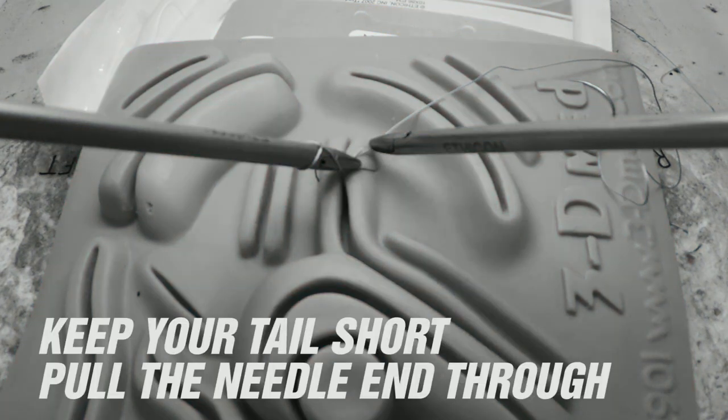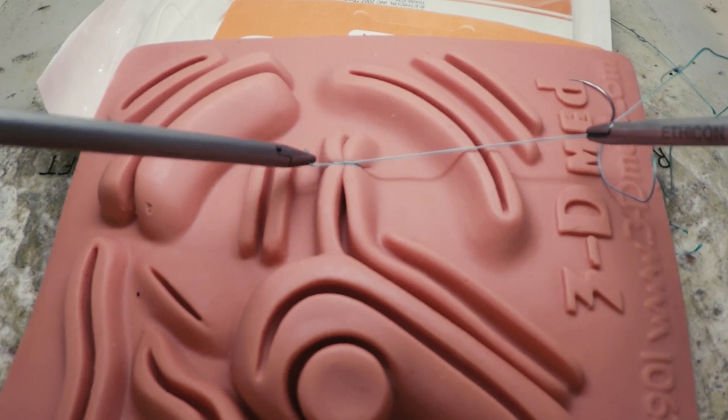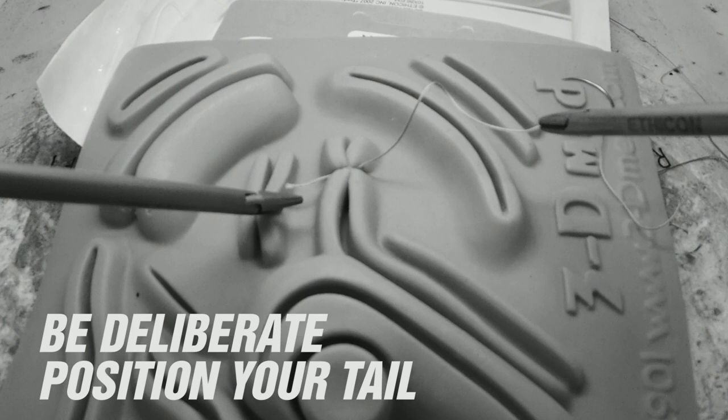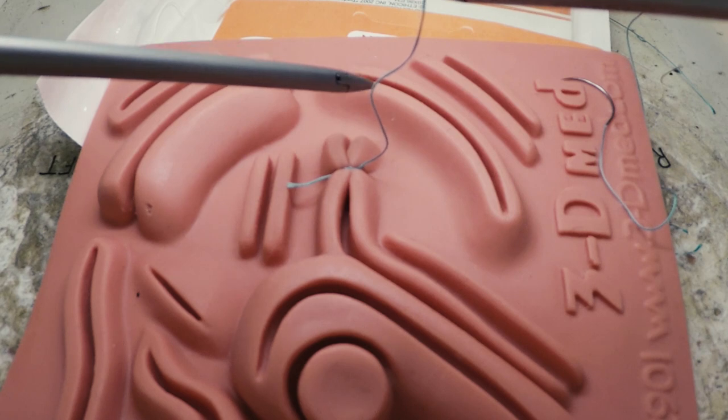Begin snugging down the knot by pulling only with the needle end — this ensures your tail stays short. Be deliberate in placing your tail where it will be easy to find later. Because we're going below the loop to make our tie, our tying instrument will end up below our grasping instrument, so the tail should be placed down so that our grasping instrument doesn't get in the way.